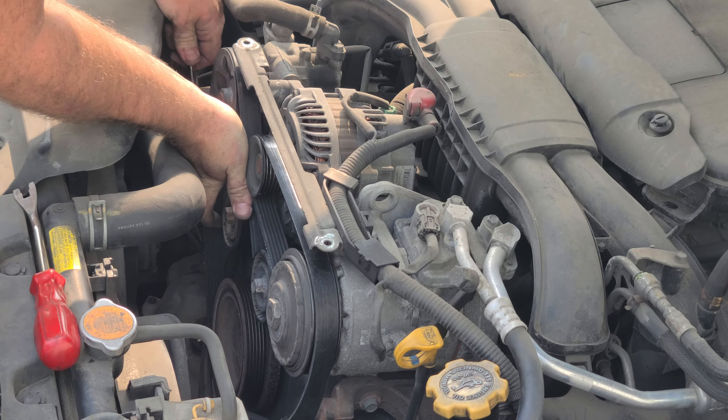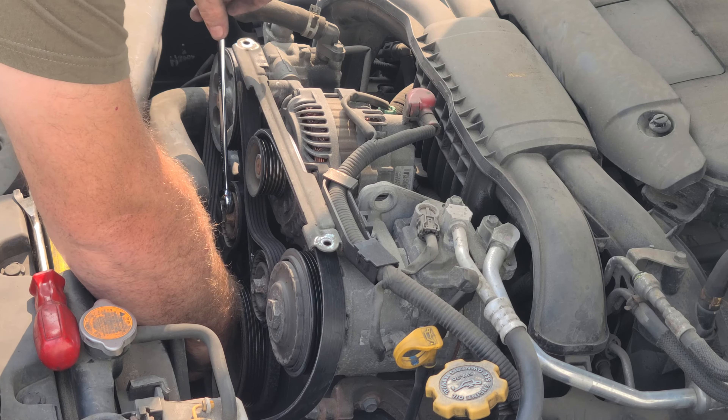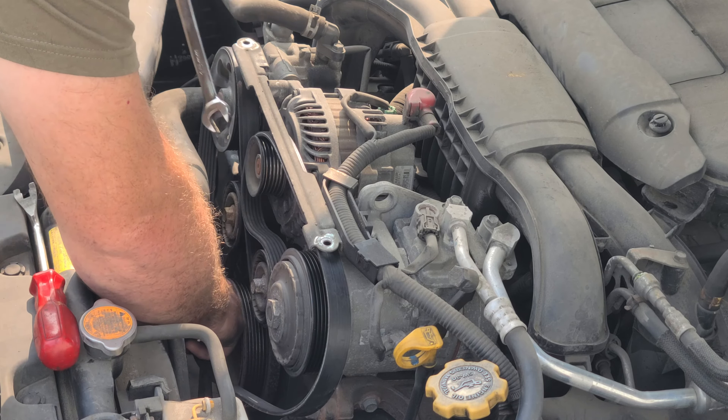First thing we're going to do is pop the hood — reach down, pull the tab. Reach in, go over, push over. There's a tab right there. Push it over and lift.